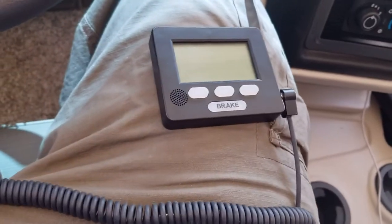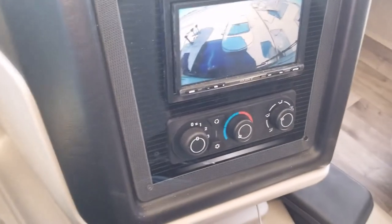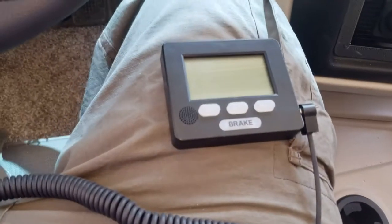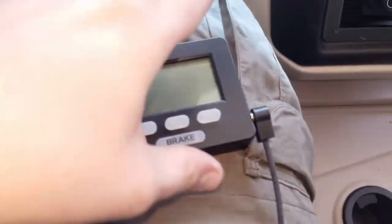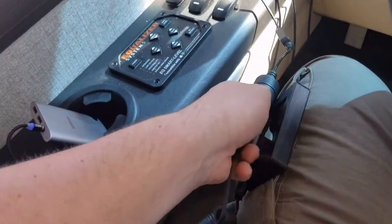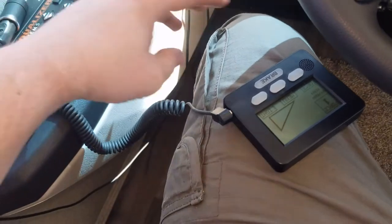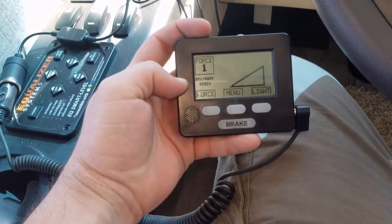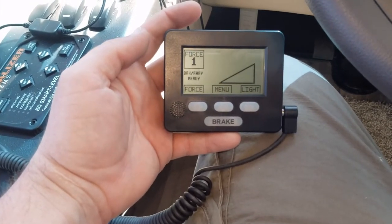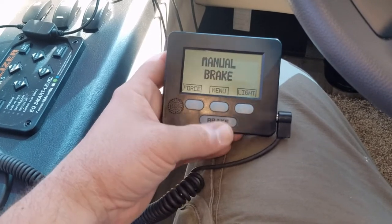Now we're back in the tow vehicle — in my case it's a motorhome, 36 to 41 feet long, about the longest you can get without a CDL. I've never had connection issues with the length. Plug the unit into the side — it'd be nice if they gave you a mounting bracket. This motorhome has no cigarette lighter, so I plug it into an adapter. It should say 'breakaway ready' if everything is hooked up correctly.